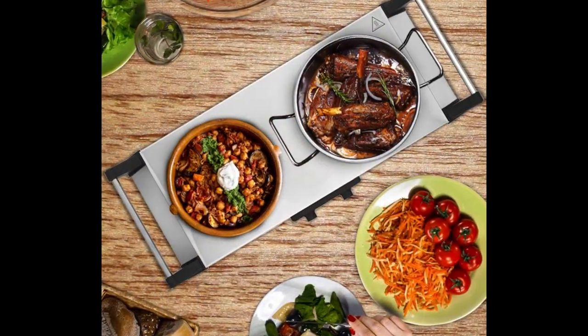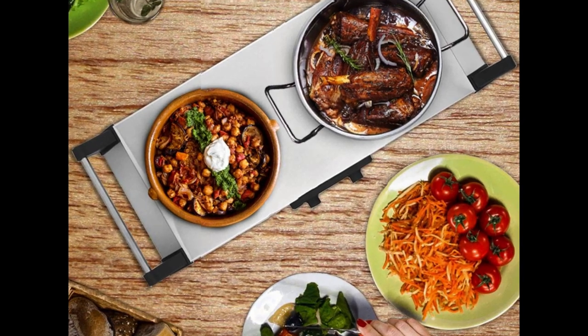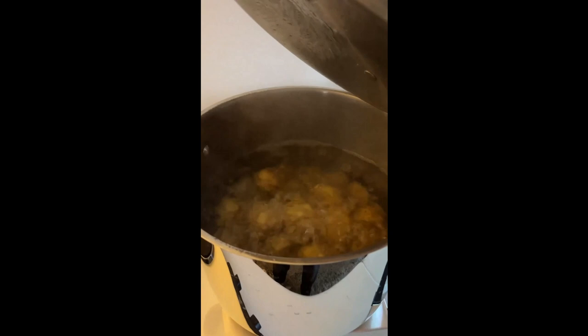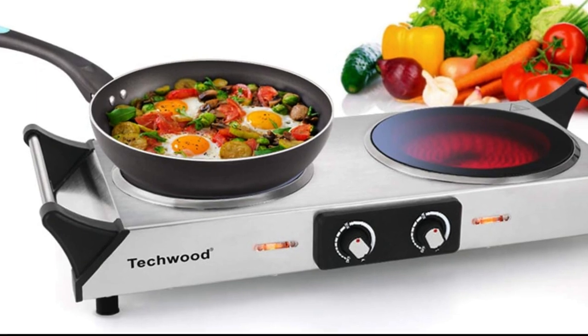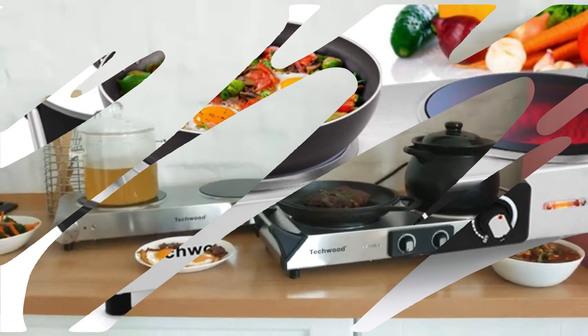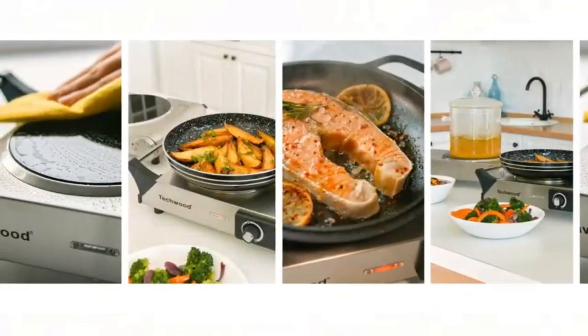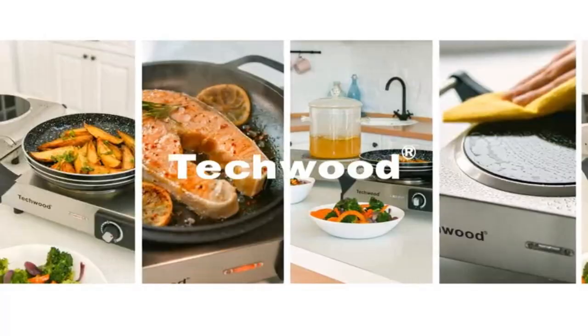The Techwood 1800W Portable Countertop Dual Burner is a great addition to any kitchen, especially for those who like to camp or travel. It's lightweight and easy to use, with two thermostatically controlled heat settings. Plus, it can be used with any kind of cookware. The only downside is that some customers have reported that the unit is not as durable as they would like. However, for the price, this burner is a great value and a must-have for any camper or traveler.